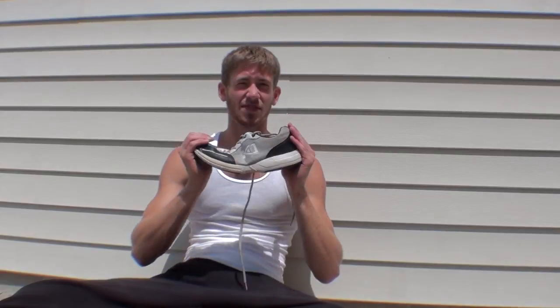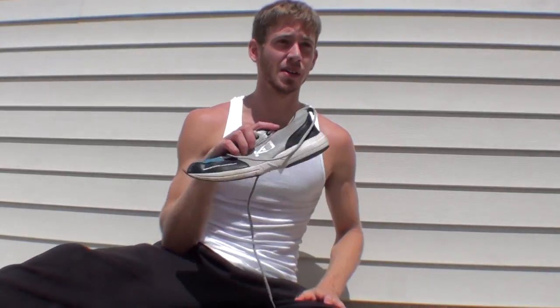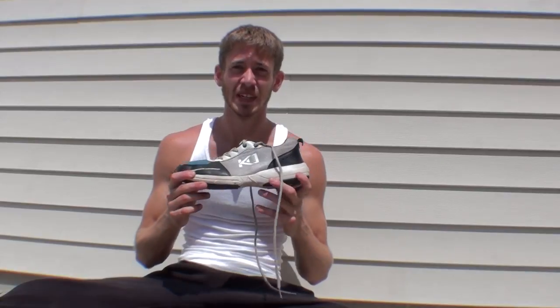I have to say, these things are my favorite parkour shoe I've ever worn. I hear they're very, very close to the Kalinchi successes. A lot of people on the design team were tracers and freerunners who recommended what they liked on shoes.